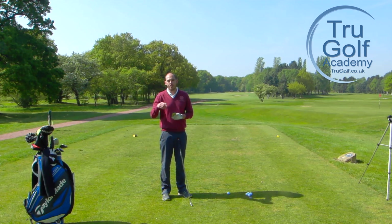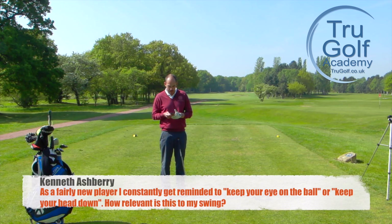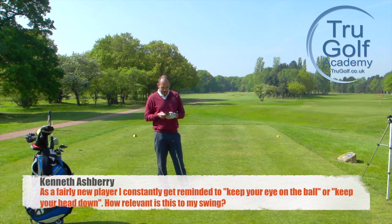Get in touch on any of them or post comments and questions below — videos you'd like to see. It's great to get around to filming those. So the question was from Kenneth Ashbury and Kenneth says: as a fairly new player I consistently get reminded to keep your eye on the ball or keep your head down. How relevant is this to my swing?